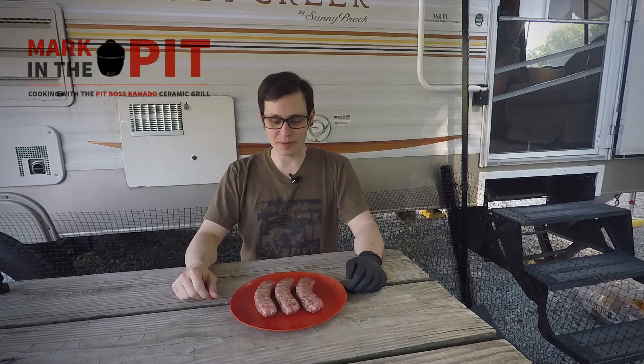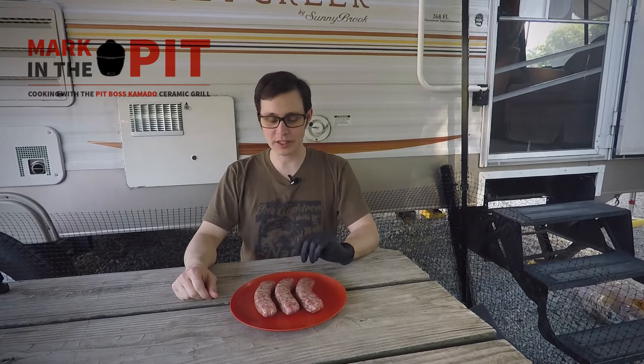Mark in the pit here. Today I'm camping. I'm making some beer brats for dinner tonight on the Acorn Junior.